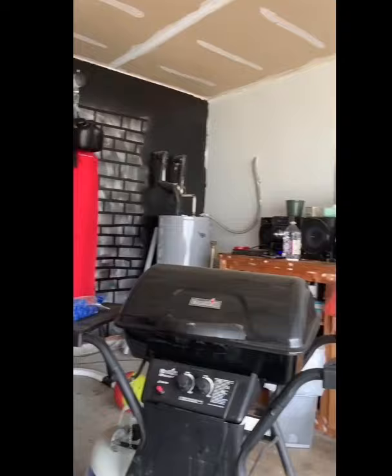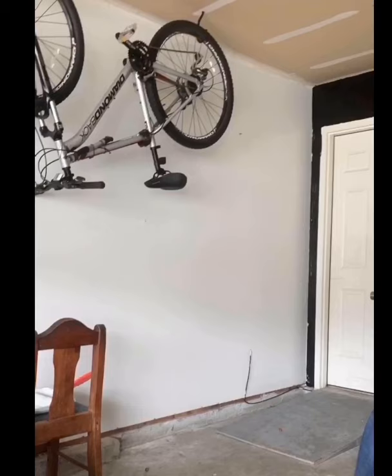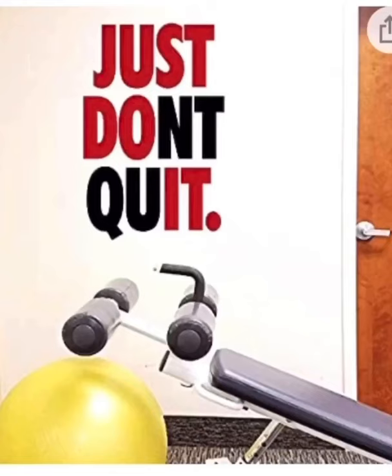With all of the walls painted, now for this wall I knew I wanted to spray paint a really cool quote. I planned on using a quote that says 'Just Don't Quit,' but it also has 'Just Do It' in there. I thought that would be really cool, and I want to do mine in black and silver.